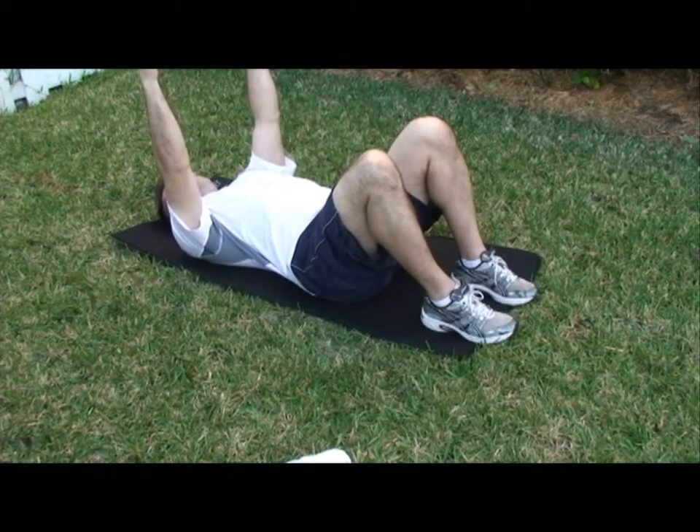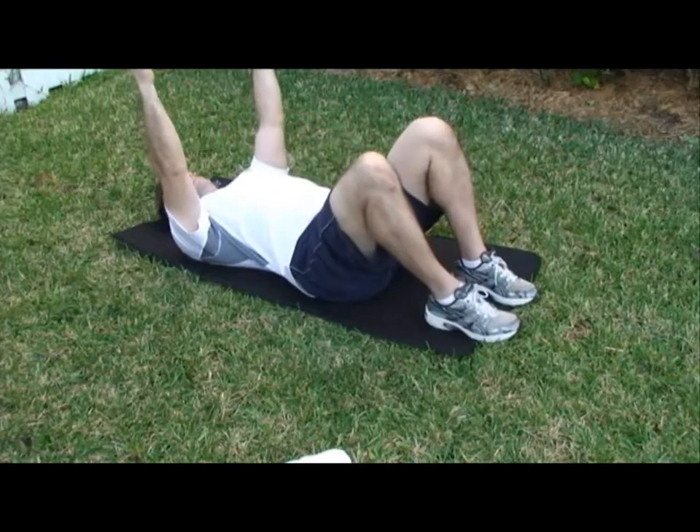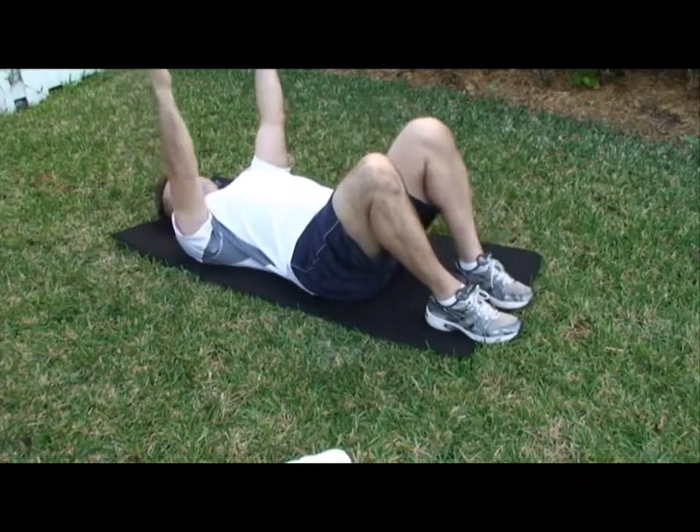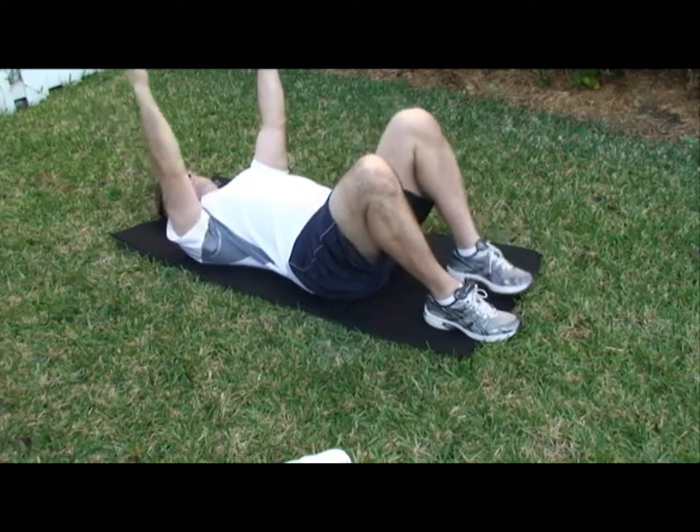Slowly bring one arm back towards the ground and at the same time bring the opposite leg knee to chest. Then return to the starting position and do the same for the other side. So it's right arm left leg, left arm right leg.